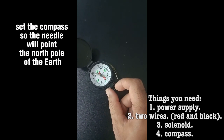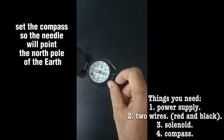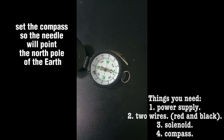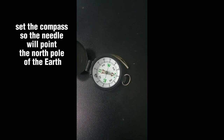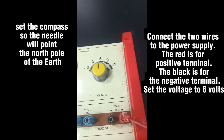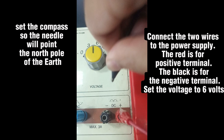Set the compass so the needle will point to the north pole of the earth. Connect the 2 wires to the power supply — the red is for the positive terminal, the black is for the negative terminal. Set the voltage to 6 volts.